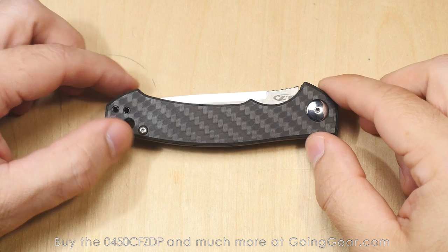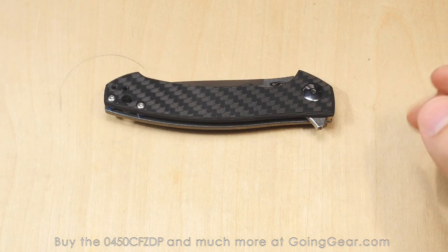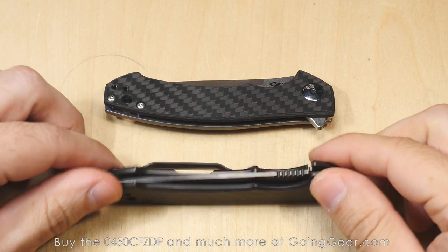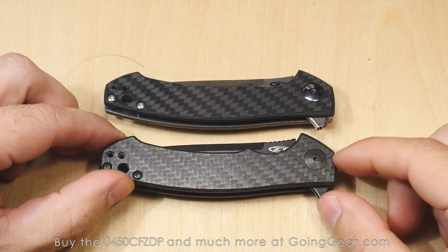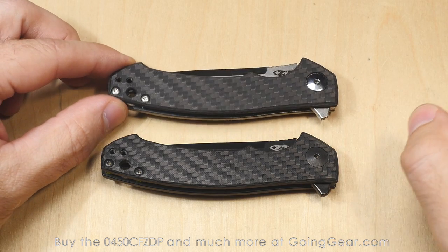Here we are with the Zero Tolerance 0450 CF ZDP. This is a special limited run of the 0450 CF, designed by Dmitry Sienkiewicz, but with ZDP 189 steel, as well as some other small changes.